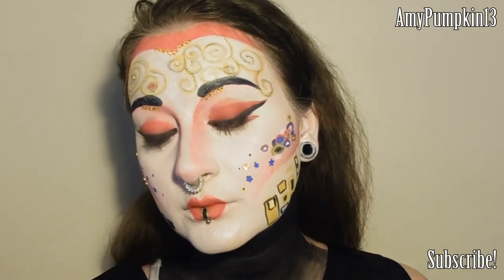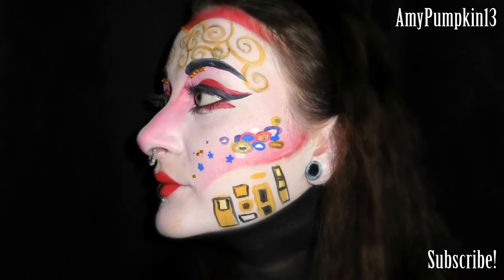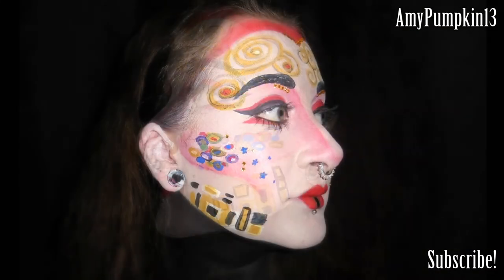And this is the completed look — that is it for this tutorial guys, I hope you enjoyed watching. If you did please drop me a like, I'd really appreciate it, and subscribe to this channel before you go. If you want to see some more of my makeup looks right now you can click on the links on screen, and I'll talk to you in the next one.